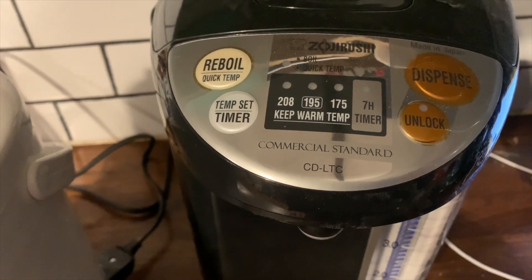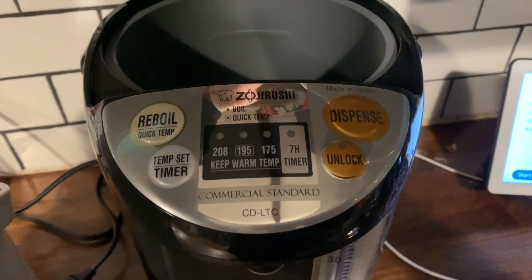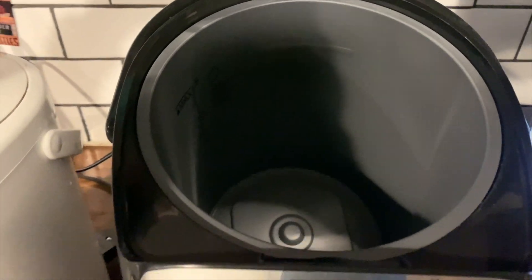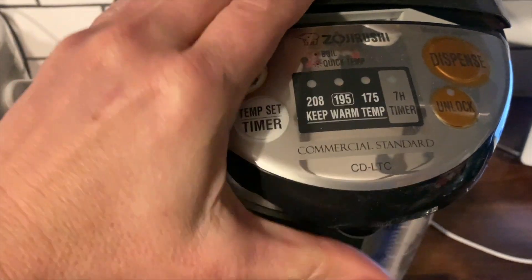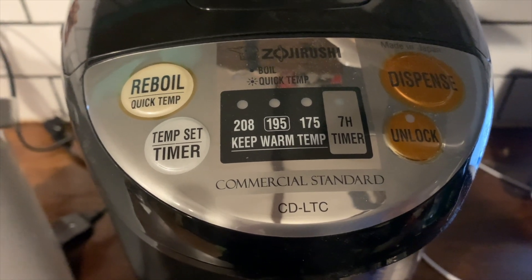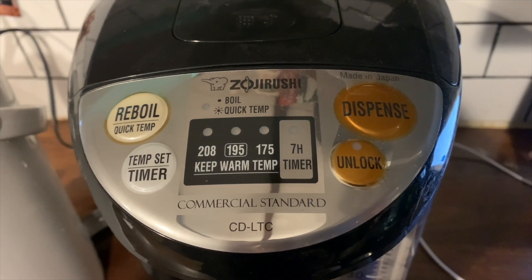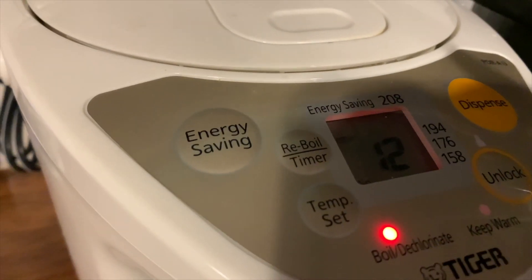The Zojirushi water boiler and warmer is a five-liter water boiler and it has three heat settings. It doesn't have an LCD screen like the Tiger does, but it's a very similar device — you fill up the water reservoir and tap the front to determine which level of hot water you'd like. The Zojirushi also has a reboil function and a delayed boil, so you can set it to delay your boiling time by up to seven hours after you tap the button.